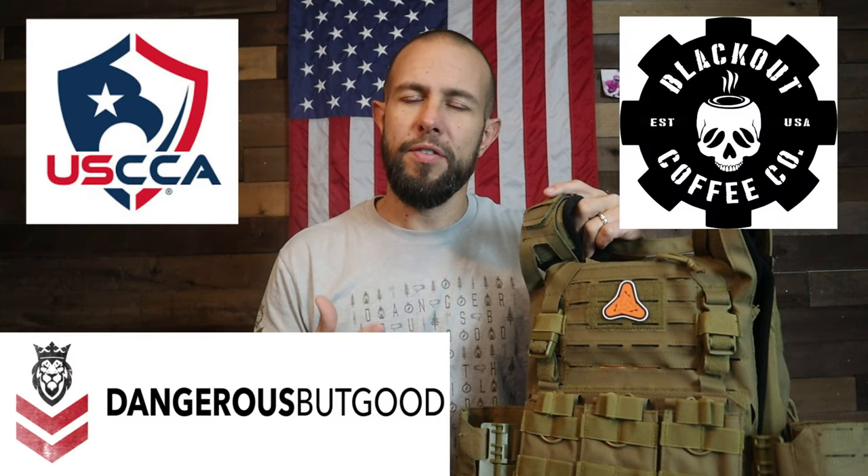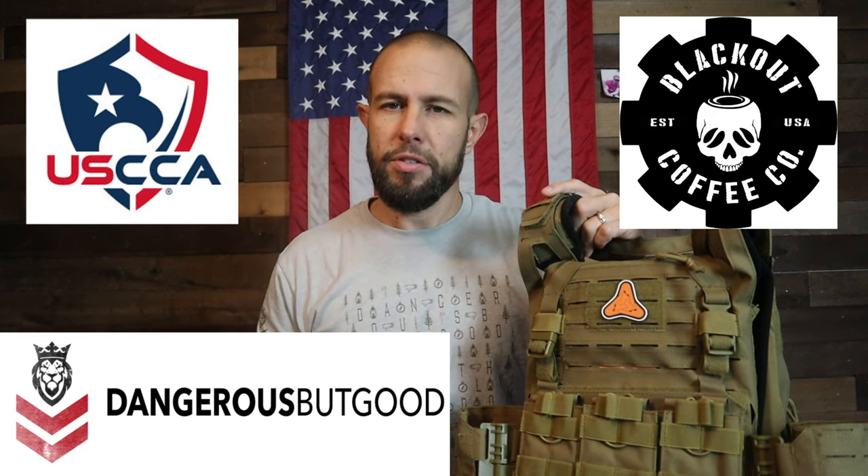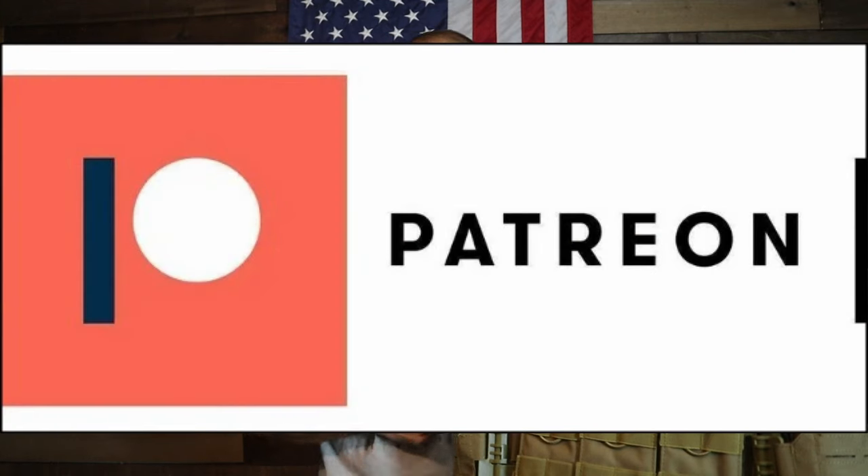Let me also quickly thank my three channel sponsors — if you want to support the channel, the discount codes and links to all three are down in the video description. And let me also thank my Patreon supporters.